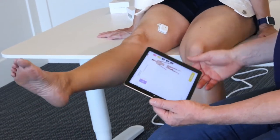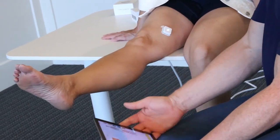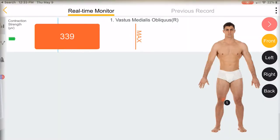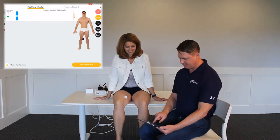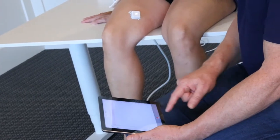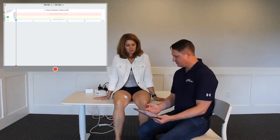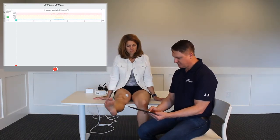Megan, if you can extend the knee and contract. You can see right now that she's contracting anywhere between 200 and 500 microvolts. We're going to do a new record — a data only record — and when I click the red button, the session will start. So Megan, if you'll go ahead and begin the contraction.